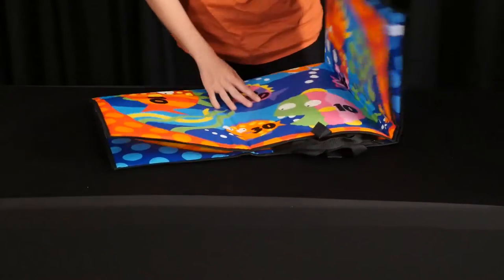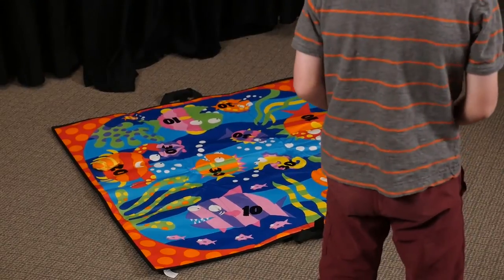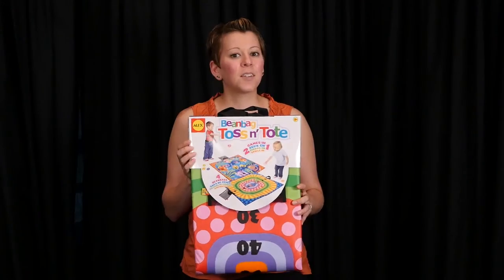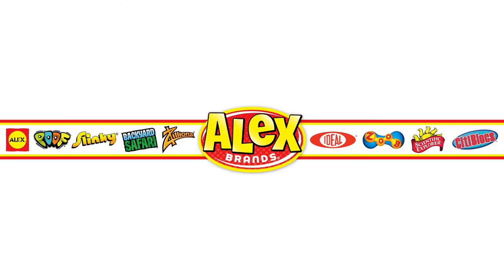Your child will love this brightly colored game they can play alone or with friends. The Bean Bag Toss and Tote has earned the Oppenheim Gold Seal Award and the Creative Child Magazine Game of the Year. Recommended for ages 3 and up, Alex Toys is a part of the Alex Brands family.